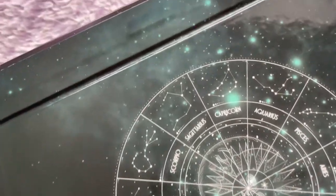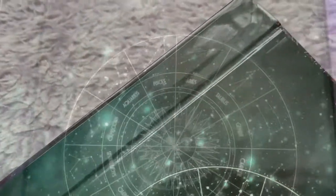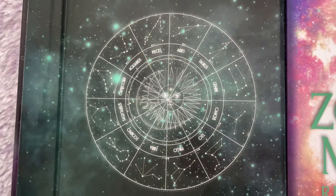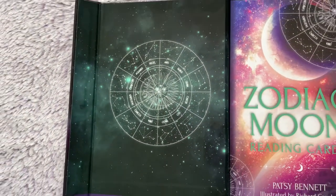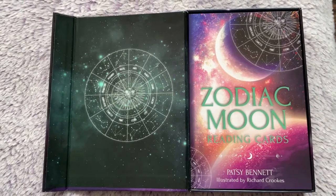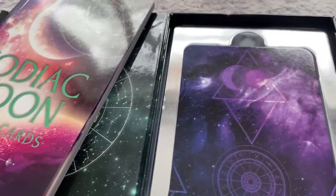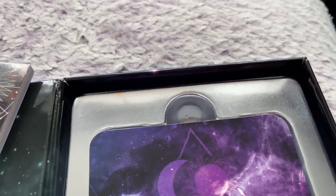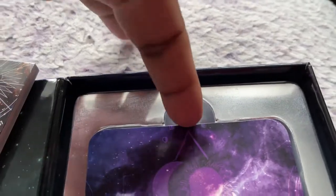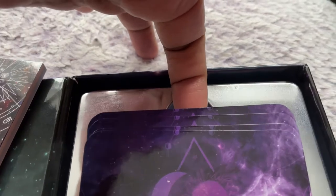On opening, you're presented with a very large beautiful booklet, and there's this gorgeous wheel of the zodiac design. The magnet is visible and overall the presentation is very nice. The card section makes it very easy to take the cards out — there's a cut section where you place your hands in and easily pull the cards out, which is very convenient.